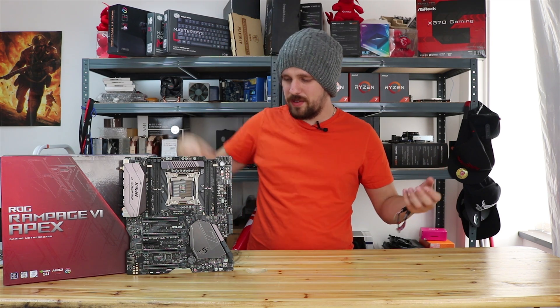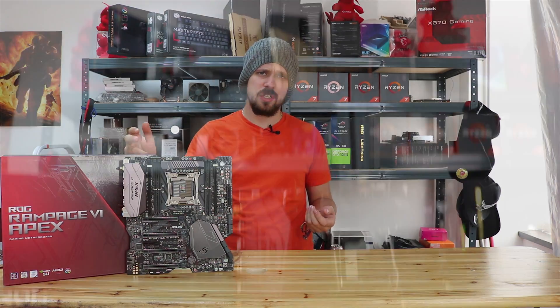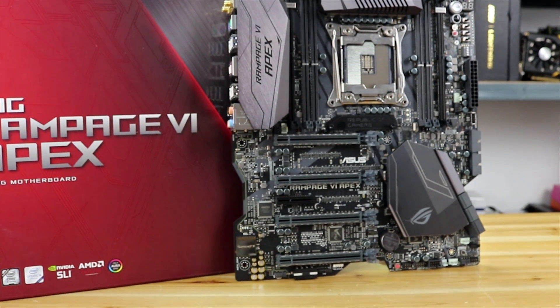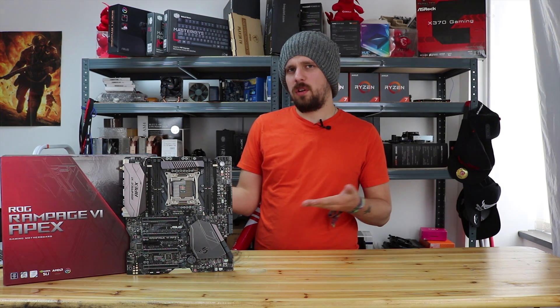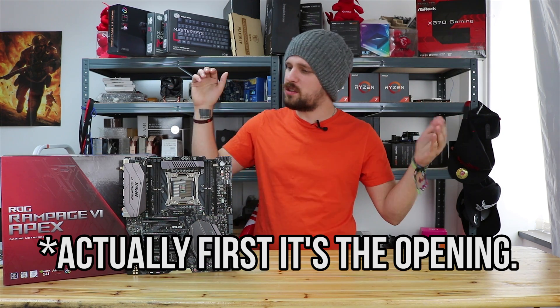What's going on guys and girls, Ashley here from Prairie TV. Today we're having a look at this motherboard right here — this is the ROG Rampage 6 Apex from Asus. Really good-looking motherboard, probably very overclockable. We've got to find out and have a quick closer look, but first we've got to get down to the unboxing.